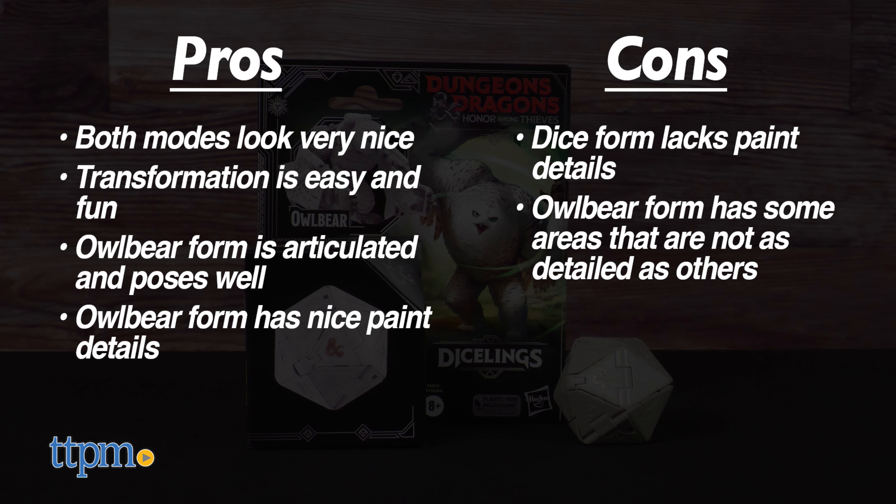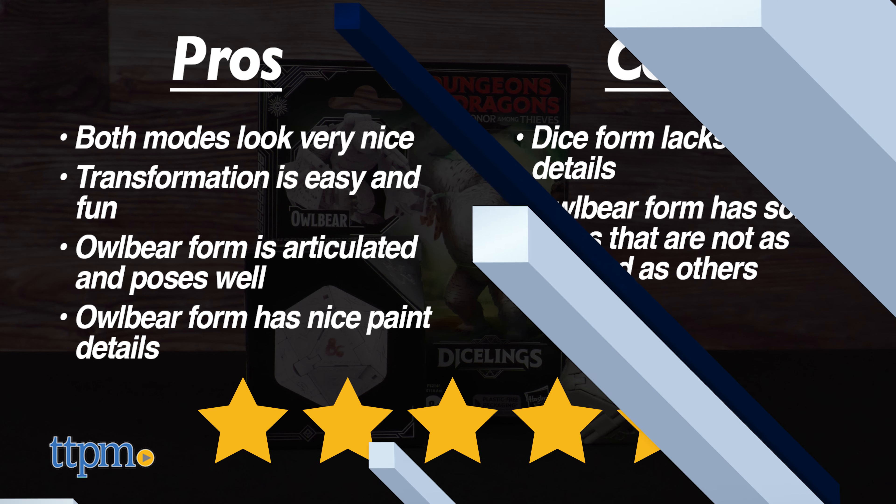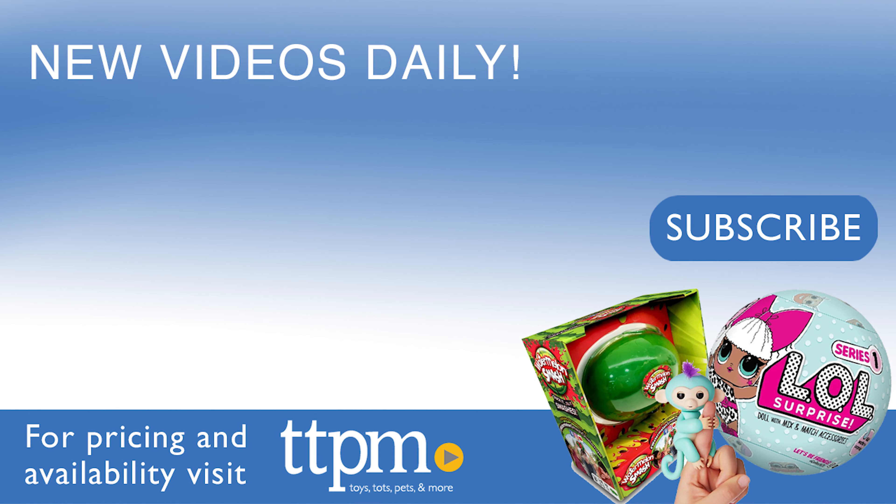This is a delightful and fun toy idea for the D&D property, so I give the Honor Among Thieves Diceling's Owlbear from Hasbro an excellent 4.5 out of 5 stars. If you see them out in the wild, definitely pick up your favorite creature, or better yet, collect them all. Thanks for watching. Don't forget to subscribe and follow us on TikTok at The Toy Authority.